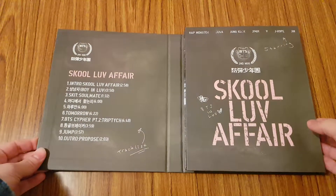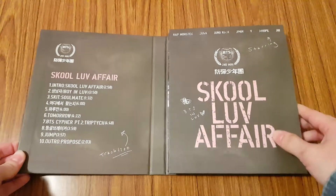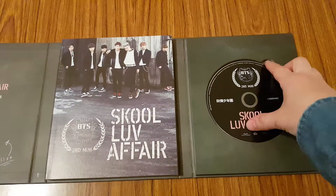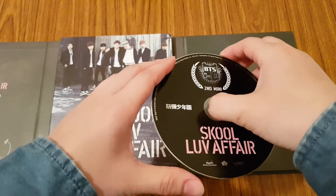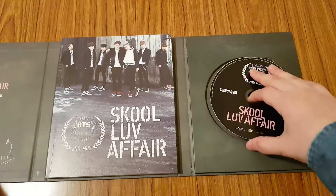So we need to open it up. You also have the tracklist here as well. Let's look at the CD. This is the CD plate — nothing on the back.